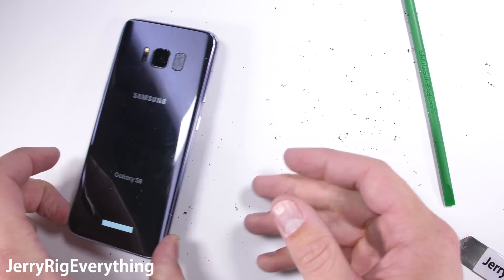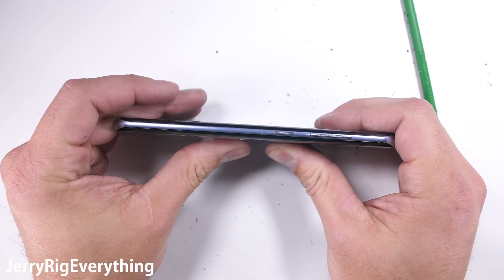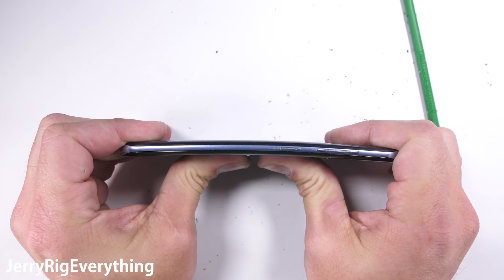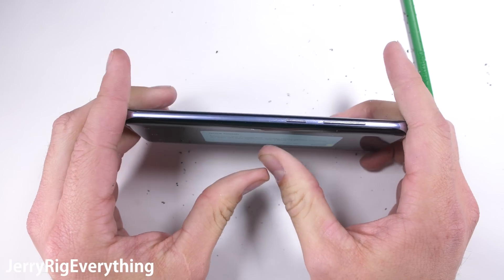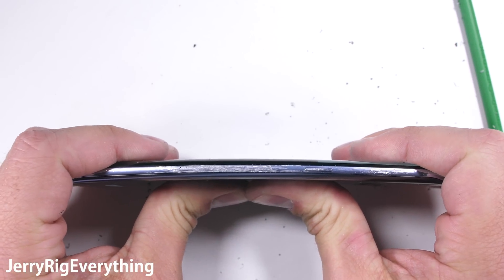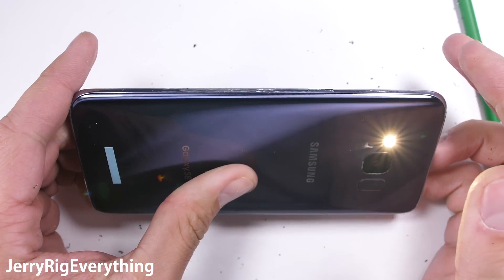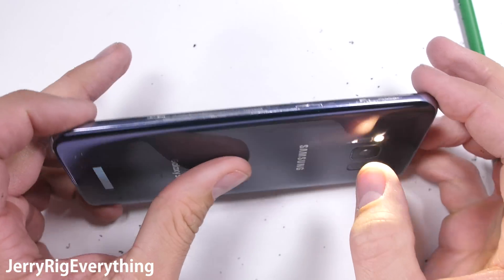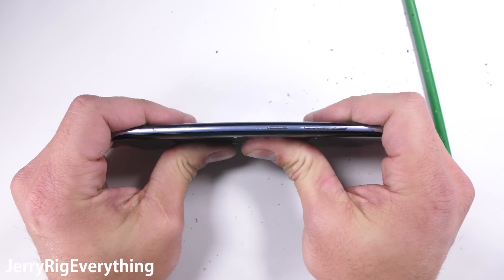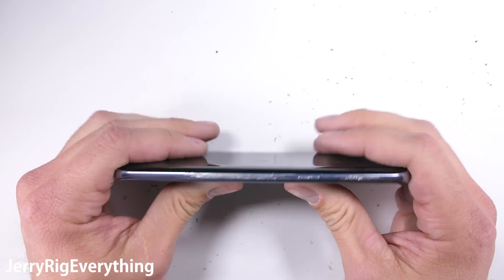Now it's time for the ultimate test of build quality: the bend test. Two years ago the Galaxy S6 was the first phone I ever did a durability test on, and Samsung has never disappointed since when it comes to building physically solid devices. There is almost zero flex to this thing, and more importantly no seals are being broken either, so everything is still water resistant. The flashlight complained for a few seconds about the abuse, but other than that I'd have to say the Galaxy S8 is an incredibly well-built phone and definitely a candidate for my daily driver.